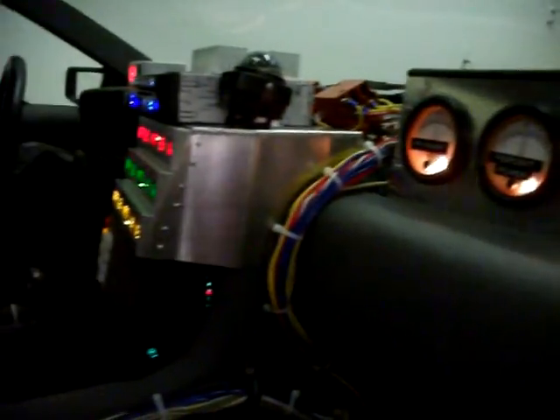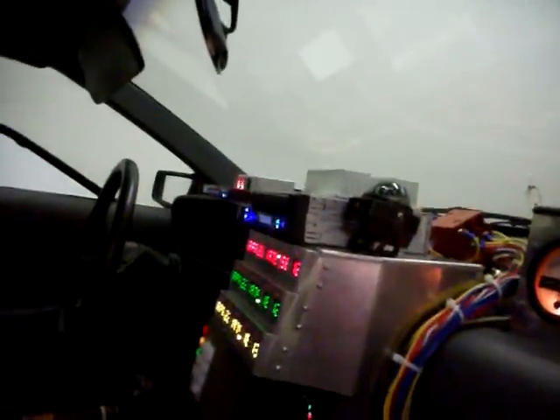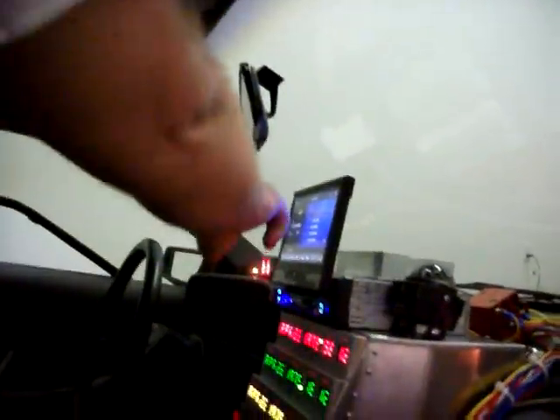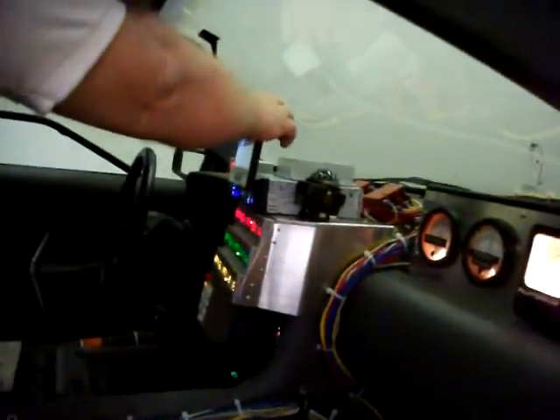We also added a backup camera to the radio. Let me open it up and you'll see where we have a 7 inch LCD screen in order to see behind the car when you're backing up. We'll go to the camera section of it. Christopher, why don't you get a look at the camera back there — just zoom in on it and then zoom out. My son Christopher is doing the camera work for me. I appreciate that.